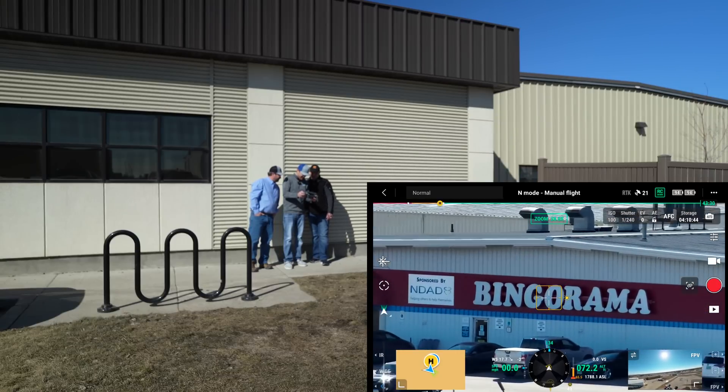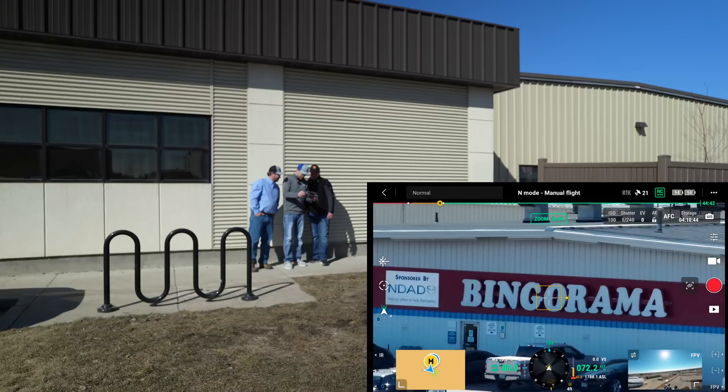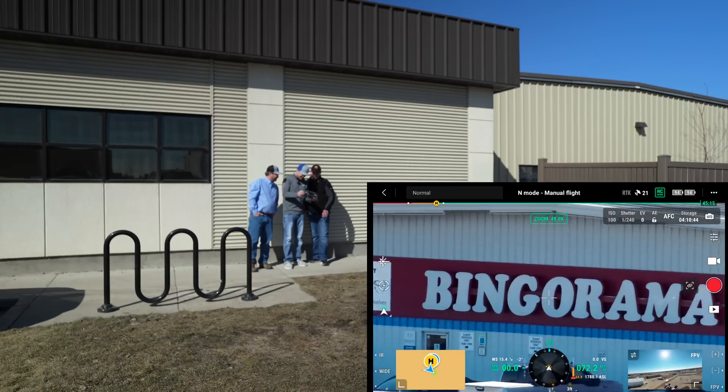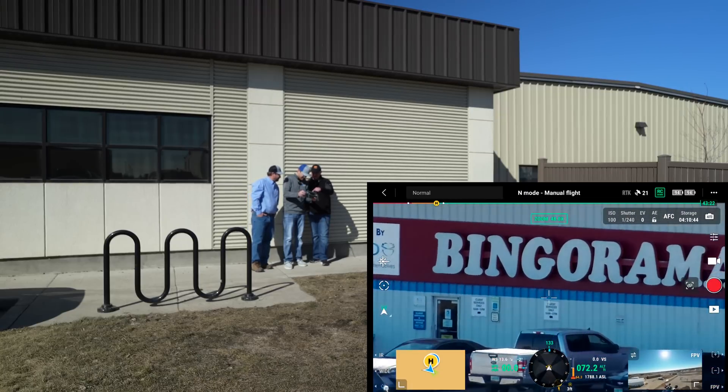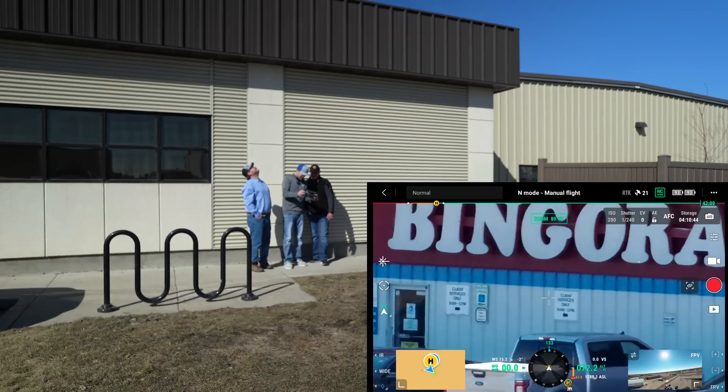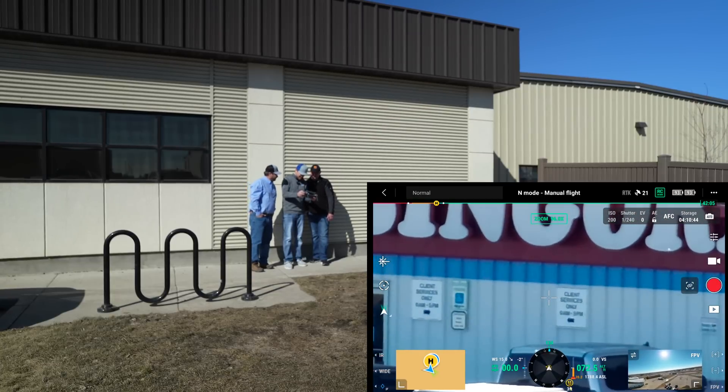The zoom is only at 20x here, and this goes up to 200 — 200 digital. It's only 16x optical, but even at 40 or 48x it looks great. You can read signs at that zoom level. There was about a 30 mile per hour wind that day, so they got to experience how stable it flew in those conditions.